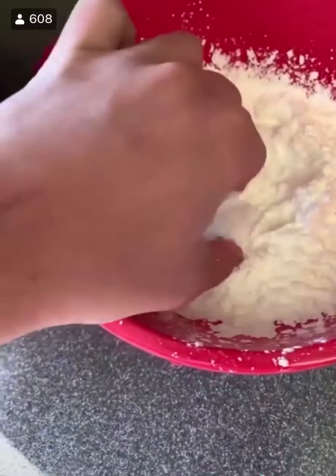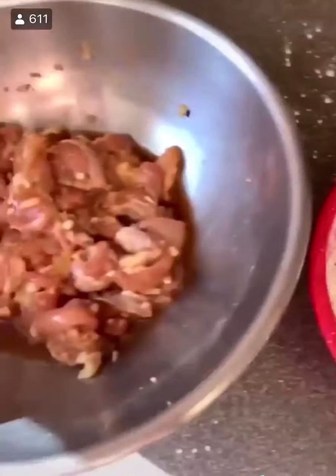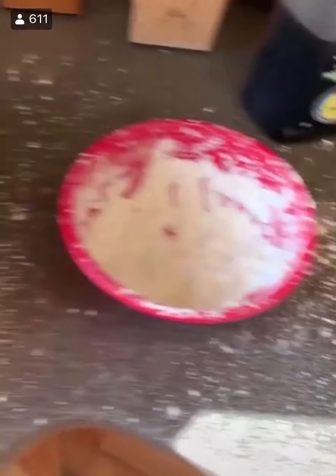Then into a bowl goes a bunch of cornstarch — this is going to be the coating for the chicken. This is the difference in Japanese fried chicken or karaage: it's why it's so much crispier, because it's only cornstarch. When you set the chicken aside, avoid stacking like I did — make one layer.